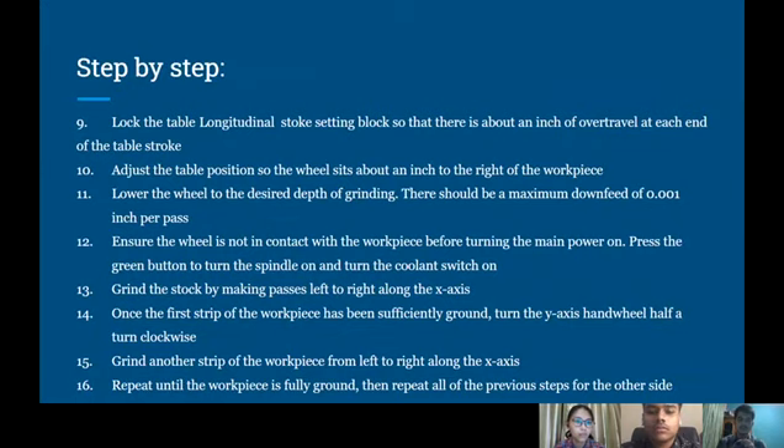Nine, lock the table longitudinal stock setting block so that there is about an inch of over-travel at each end of the table stroke. Ten, adjust the table position so that the wheel sits about an inch to the right of the workpiece. Eleven, lower the wheel to the desired depth of grinding. There should be a maximum down-feed of 0.001 inch per pass. Twelve, ensure the wheel is not in contact with the workpiece before turning the main power on. Press the green button to turn the spindle on and turn the cooling switch on. Thirteen, grind the stock by making passes left to right along the X axis. Fourteen, once the first strip of the workpiece has been sufficiently ground, turn the Y axis hand wheel half a turn clockwise.